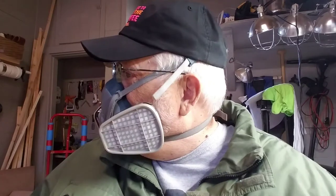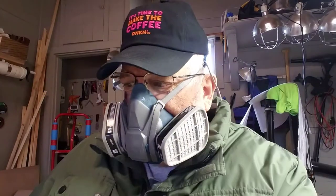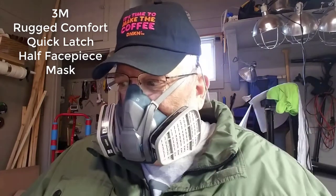Let me give you a profile view — there's the front view, and the head view. I'll even show you behind what it looks like. It does not come with the bald spot, that's mine — if you want that you'll have to purchase it from me separately. Now this is called the 3M Rugged Comfort Quick Latch Half Face Piece mask.